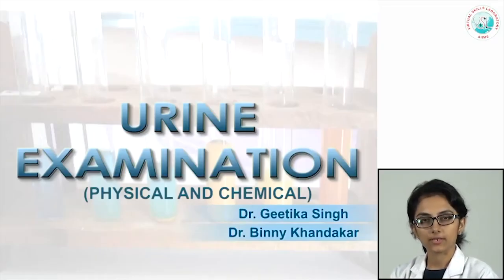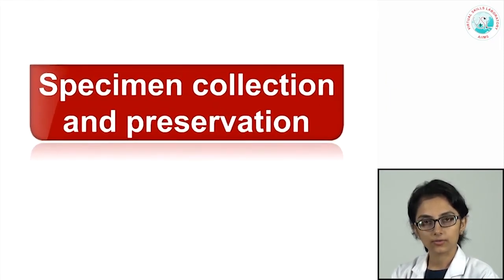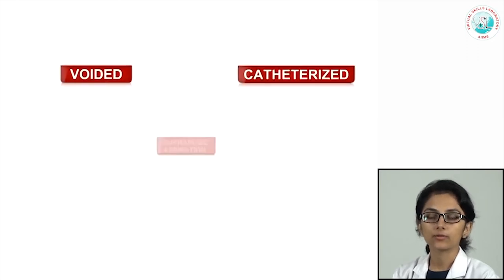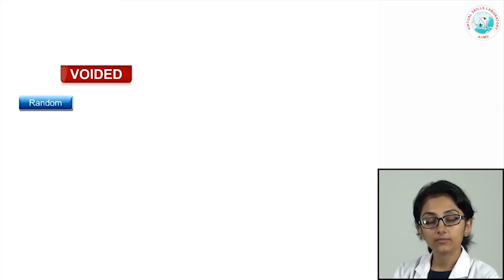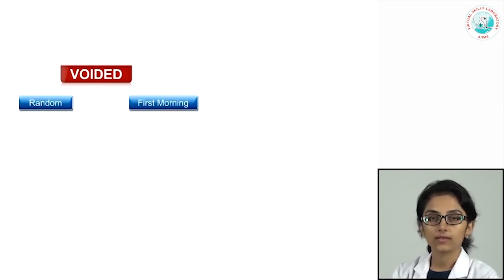Welcome to this module on urine examination. Let us look at the basics first. There are basically three types of urine that can be collected: it could be voided, catheterized, or from suprapubic aspiration as is done for very young patients. Voided samples could be either randomly collected at any time during the day, or they could be the first morning samples.